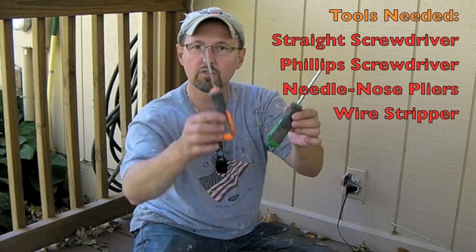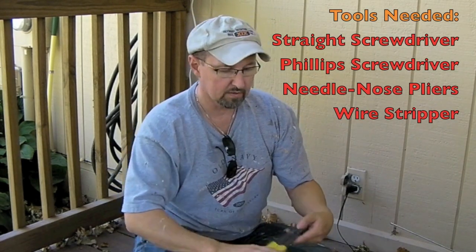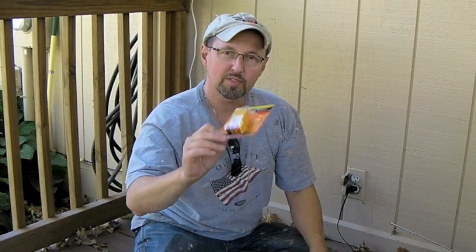I'm going to show you how to replace your outlet. This is the same process whether the outlet's inside the house or outside of the house. All you need are a few simple tools: probably a straight-edge screwdriver, Phillips head screwdriver, a wire cutter or plier, and a wire stripper's not a bad thing either.